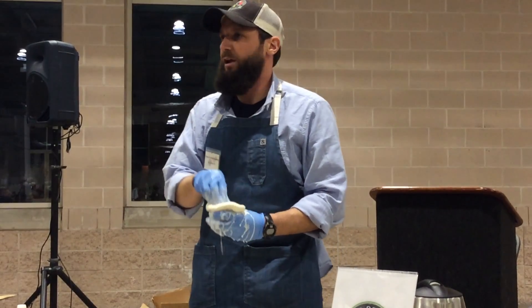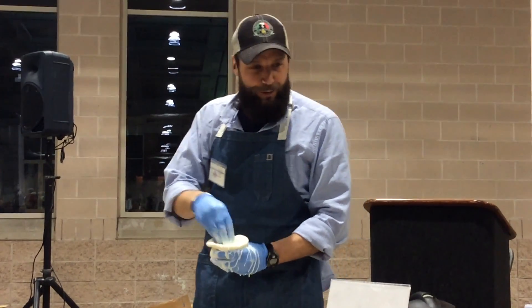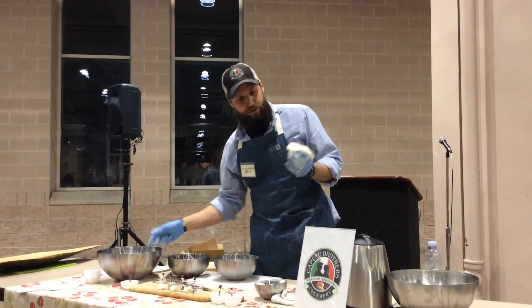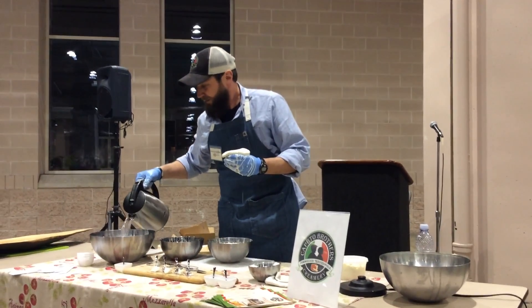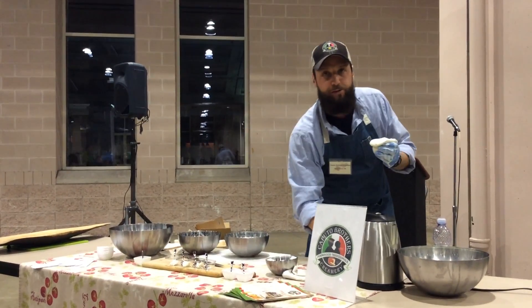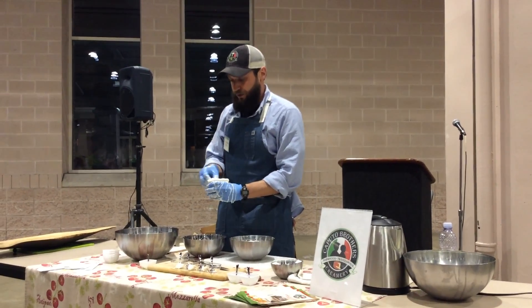Not messy at all — you can do this in the family room watching TV, no problem. So we've got our stracciatella in there and I can still fit some more. You need a bowl of very hot water because we want to seal the top of this. Put a little bit more in there for good measure.